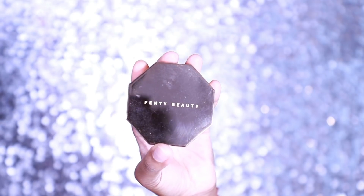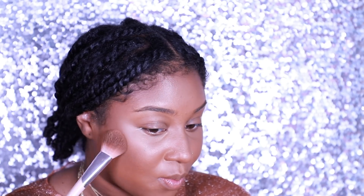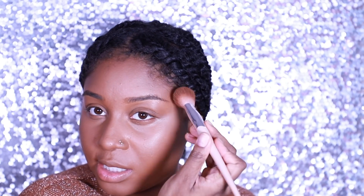Now we can move on to setting our powder contour — or reviving what we laid down with the cream. I'm going in with my Fenty Beauty bronzer in Coco Naughty. I pat, pat, pat, and then I blend. When you cream contour first, your product is already laid down, so you're not really trying to contour when adding the powder — you're simply setting or reviving it and making it really stand out. Then I switch to my Fenty 180 brush to contour my nose with just a patting motion.